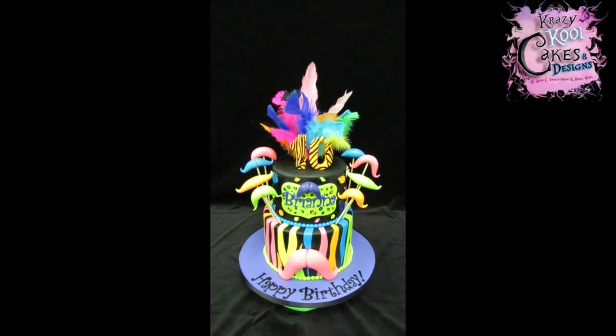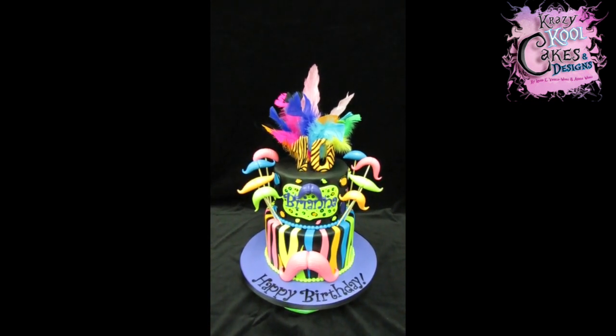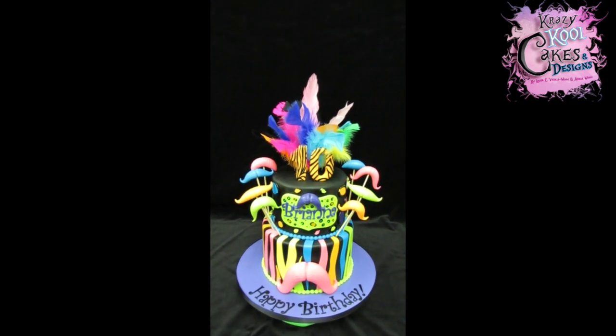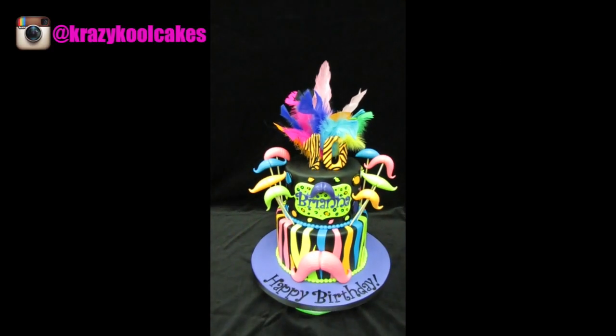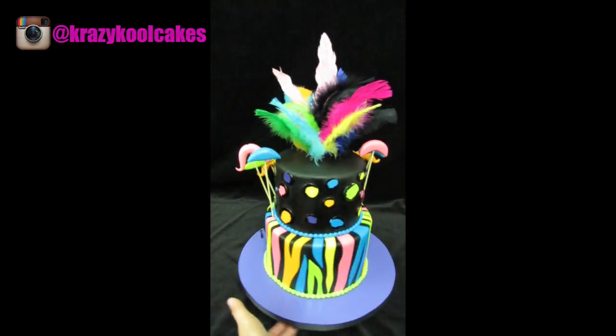Hi everybody, this is Laura with Crazy Cool Cakes. This is our latest cake — a black and neon mustache bash birthday cake for Brianna turning 10 years old today. This cake was a lot of fun to make. Let me show you a quick 360 of the entire cake. Really colorful!